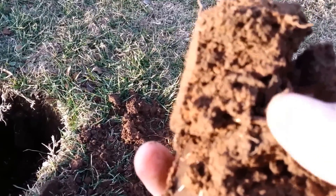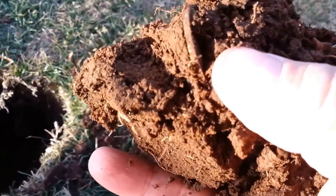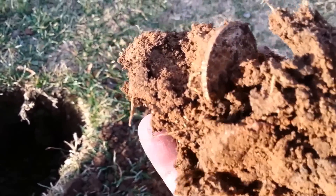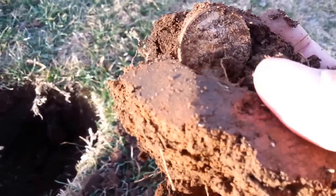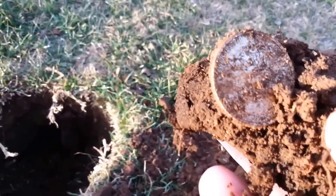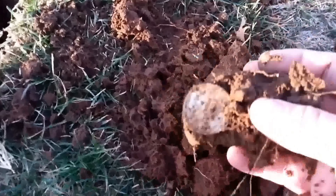Oh, it's looking good! Wow, oh man. Can you see it with me? Let's enjoy it together. Bam! Dirt Dig is here, baby. Let's see what we get here.